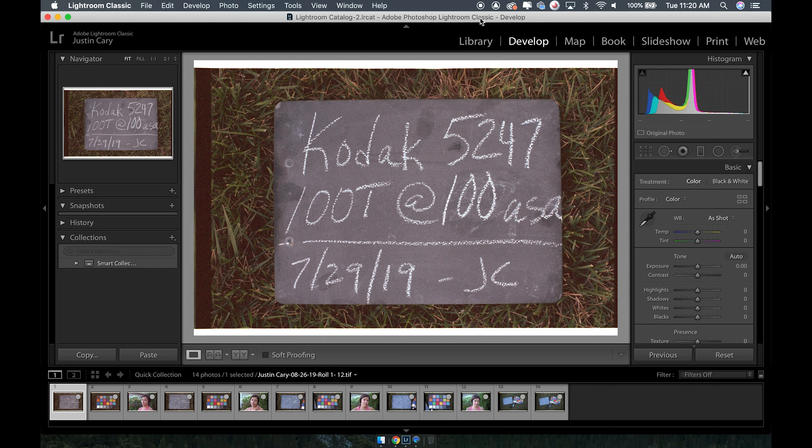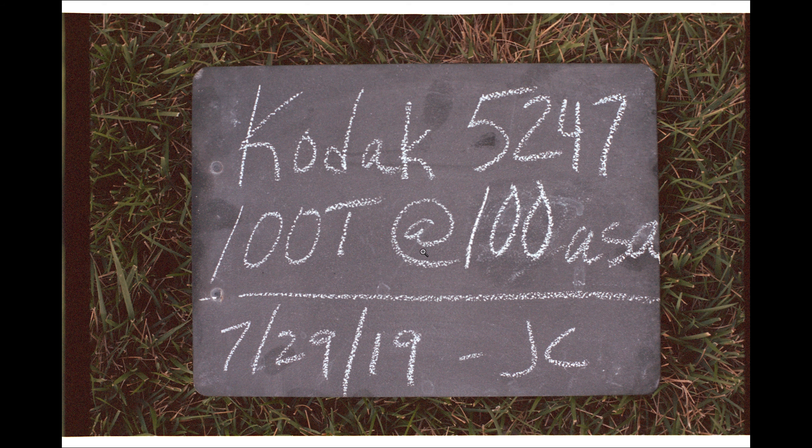So if you do the one stop per decade rule, this falls in that three to four stop range. I believe I actually did a six ASA as well — I'll have to find that. First of all, just having a look at this — this is box speed. So this is shooting this film from the eighties at 100 ASA and you can see the shadows are very red and very grainy. Still kind of a cool looking image — if you wanted to shoot something like this, it's totally acceptable in my opinion.